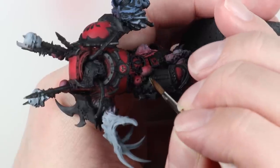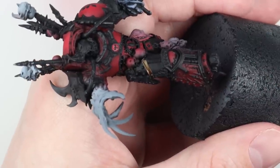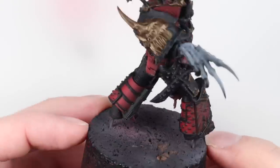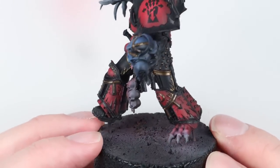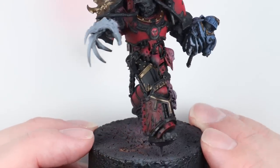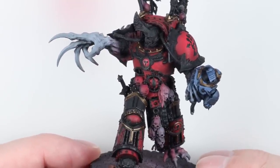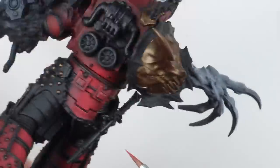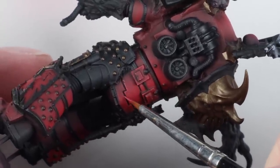Now I'm going to do one of the metallic steps at this stage — base coating where I think the brass areas should be using Decayed Metal. Red Corsairs have brass trim and black trim, and there's a real risk with a red model and brass trim of it looking a bit World Eaters or even Word Bearers. So I took my time, worked around the model, and just base coated all the areas I wanted to be brass in Decayed Metal.